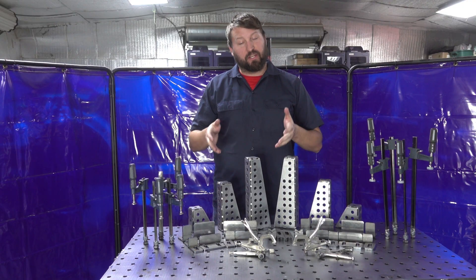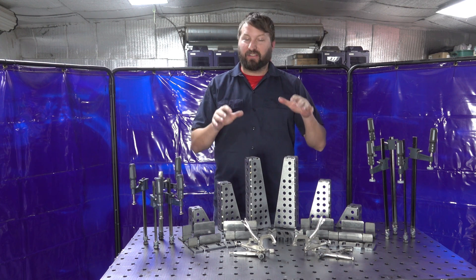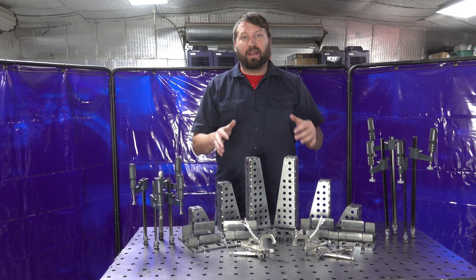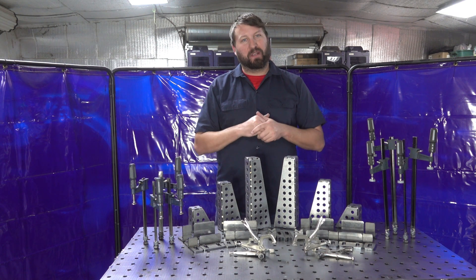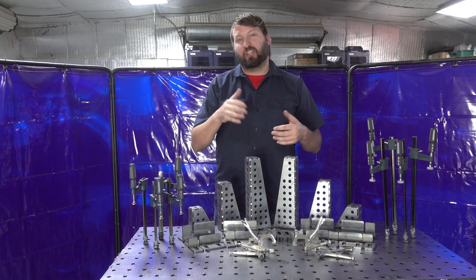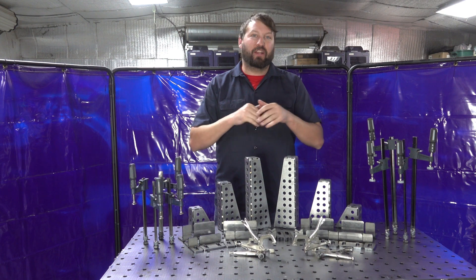If you'd like a fixture table just like ours in your shop or garage, there are two ways to do it. You can get this as a download from our website, send all the files to your local laser cutter, and go pick them up when they're done. The other way is to order the kit directly from us — it ships straight to your door on a pallet just like ours did, and you can put it together in your own garage.